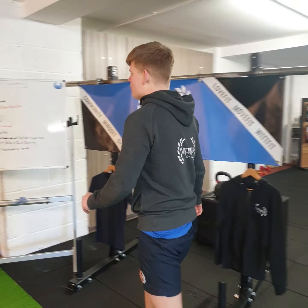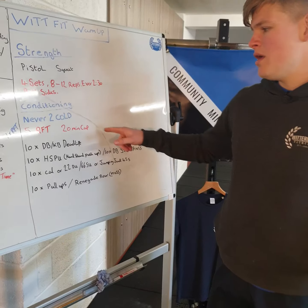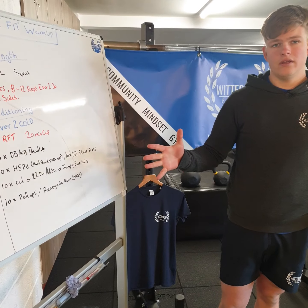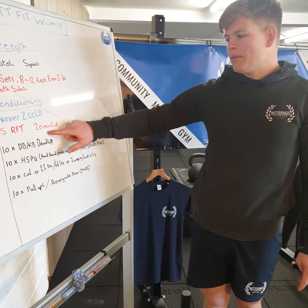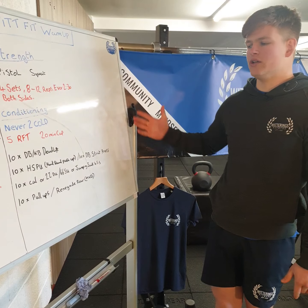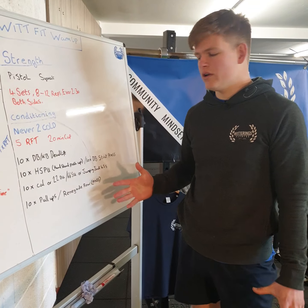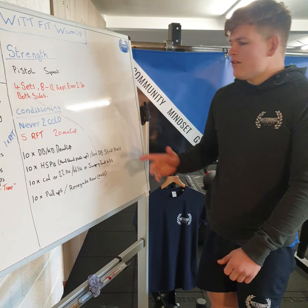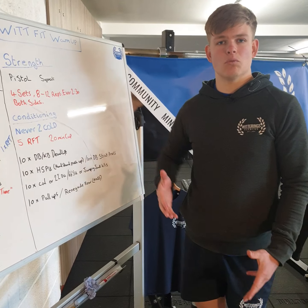So that's the strength. Now the conditioning — the Never Too Cold workout — it's five rounds for time with a 20-minute time cap. You're going to do these four exercises five times as quick as possible and record your time. If you can't complete it, when the 20 minutes is up you stop and record how many reps you got. We've got alternatives to make it easier or harder, and you could even do four rounds if you need to.